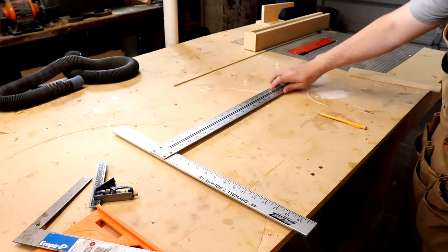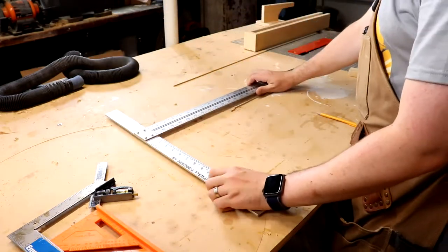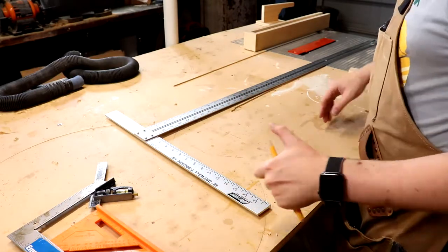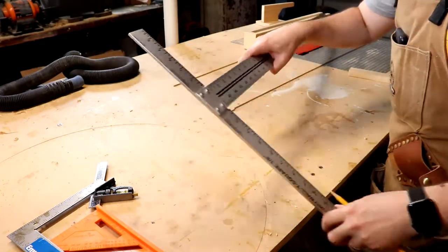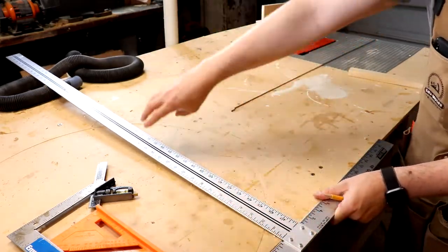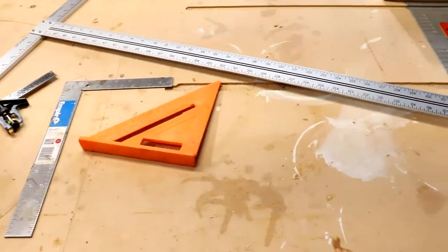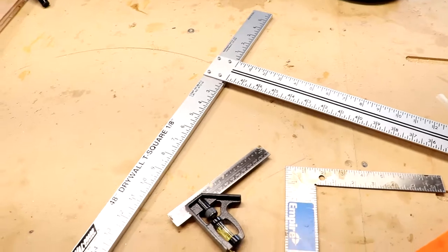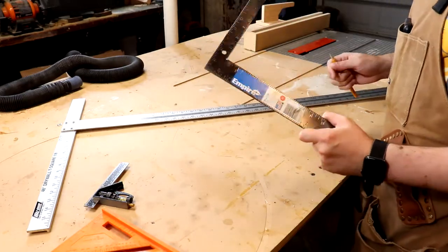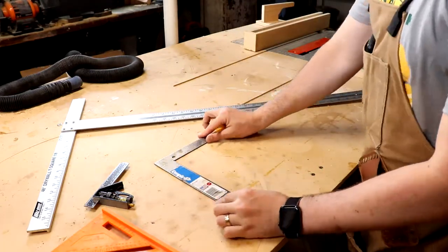This is a drywall T-square, which is 48 inches long and great for cutting sheet goods like plywood. You sit it on the edge of the board — it has two flanges — and you can mark along a really long straight edge that's exactly perpendicular to your board's edge. There are many other squares you can buy, but these are the ones I recommend for a hobbyist. I've used these constantly, and I'd even recommend getting both a bigger and a smaller one.